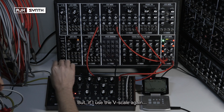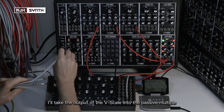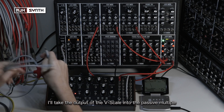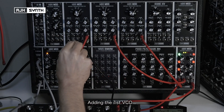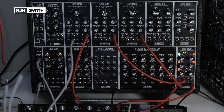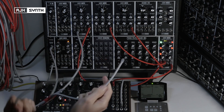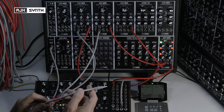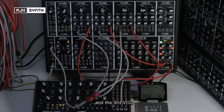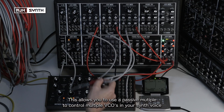If I use the V-Scale again, I'll take the output of the V-Scale into the multiple, add the first VCO and adjust the tuning, then add the second VCO, and then add the third VCO. This basically allows you to use a passive multiple to control multiple VCOs as part of your voice.